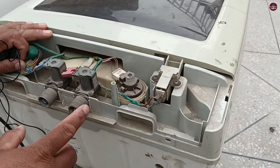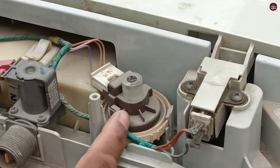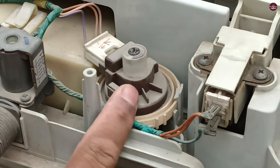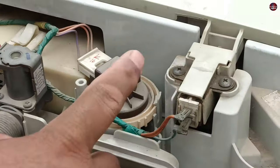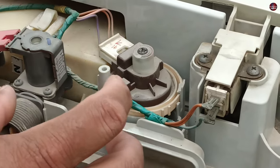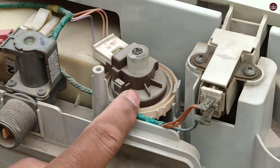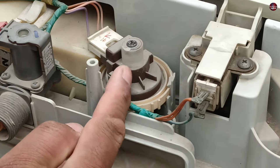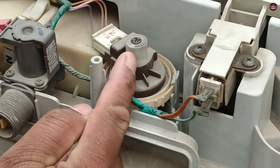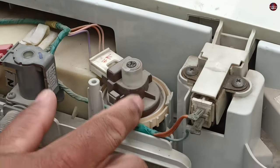The other mechanical fault is if this water flow switch gets stuck inside. For that, you will have to watch the video on the water level switch working, which I have already made and will be linked at the end. A ferrite core is installed inside this water flow switch. If the ferrite core gets stuck from the top side, it signals the circuit board that the drum is filled with the maximum level of water, so the drain pump turns on to drain the water — and this is also a reason the drain pump will keep working.